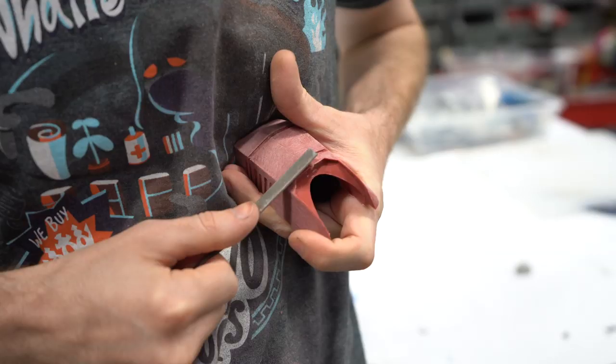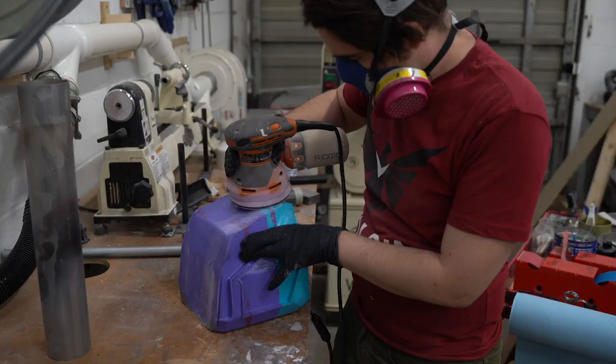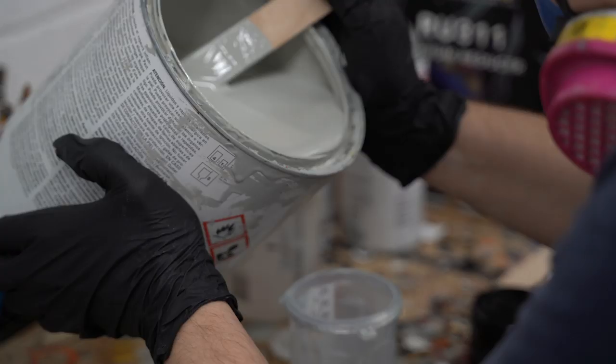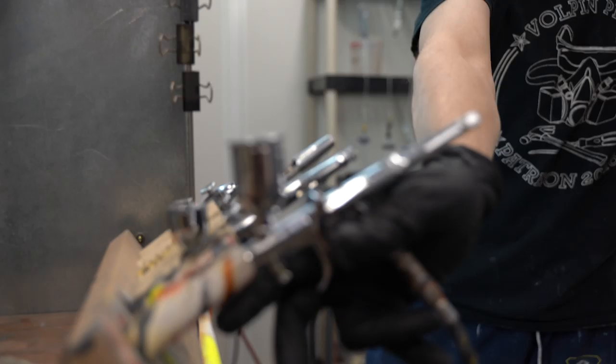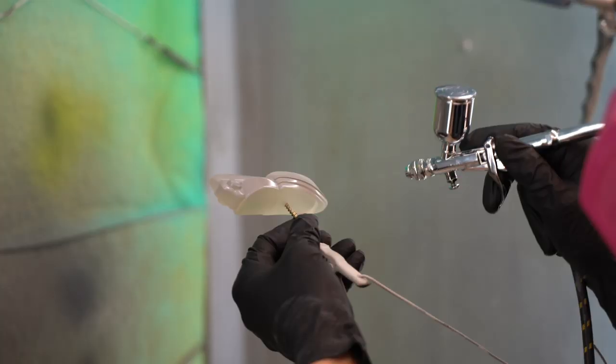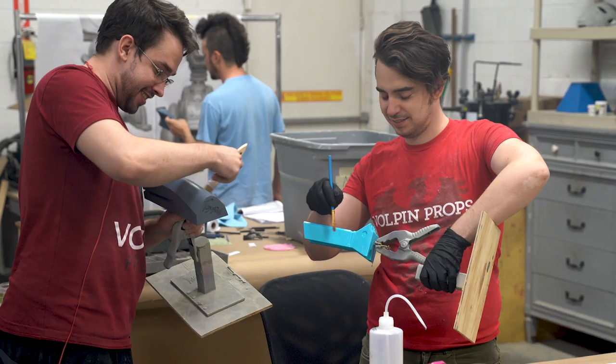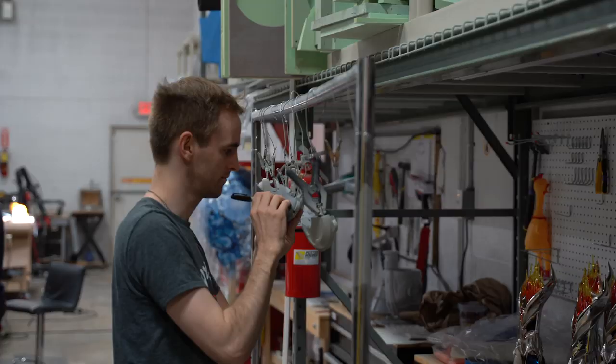We need to hide the 3D print lines, Bondo, ABS welded seams — everything. All of these parts need to be primed. Primer helps protect the surface of the parts, and it also gives the paint something to bite into. Some of the MOA pieces will be primed individually, and others will be primed as one big section. This build has so many pieces, it's imperative that we stay organized.